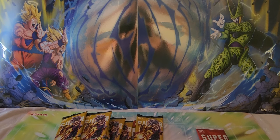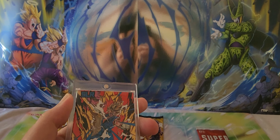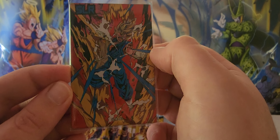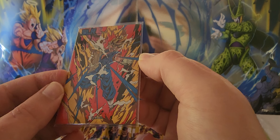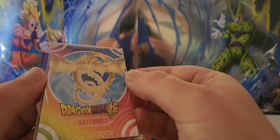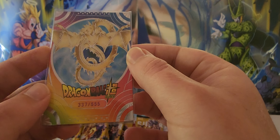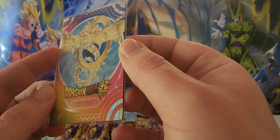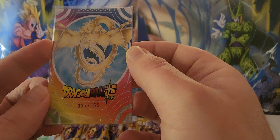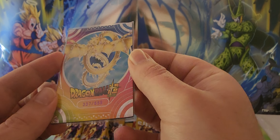Now I'll show you some of the higher rarity cards. This one I pulled the other day — it's an SLR. These are thicker, so my magnetic cases barely fit them. The artwork is magnificent and it's all foiled. On the back, it's shiny — the dragons and borders all shiny — and the number says 337 out of 555. So this is a serialized card with only 555 made, which is great from a collector's point of view.